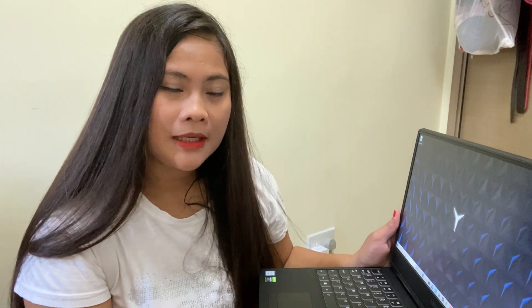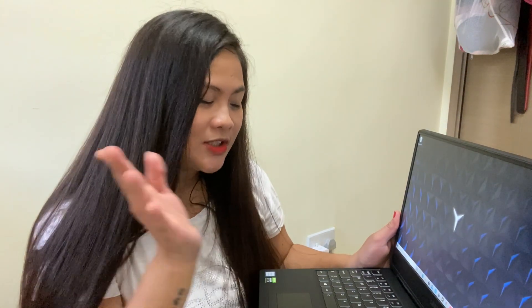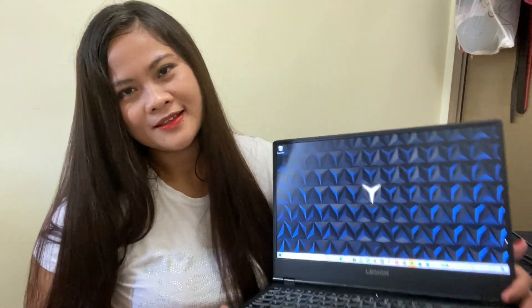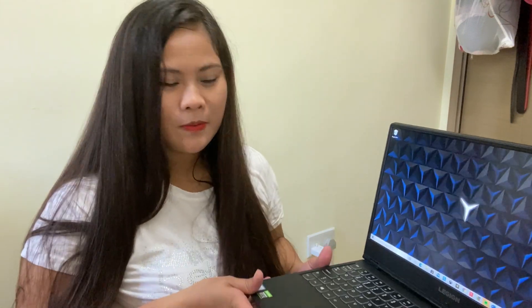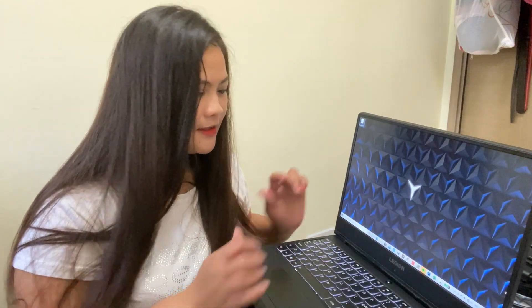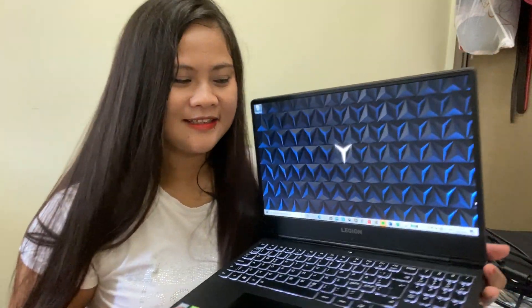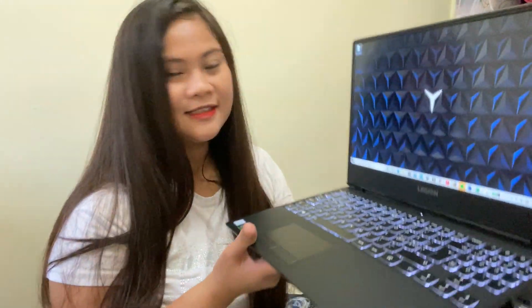Overall, it's a very very good laptop. It's 16GB. That's it, guys. I edit videos on this. I hope you like my video, guys. Don't forget to subscribe. We'll see you soon on my next video. Thank you all for watching. Bye!